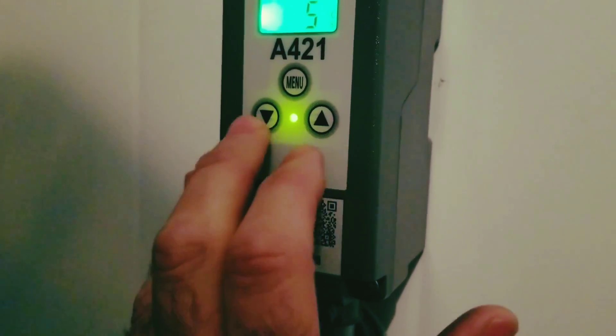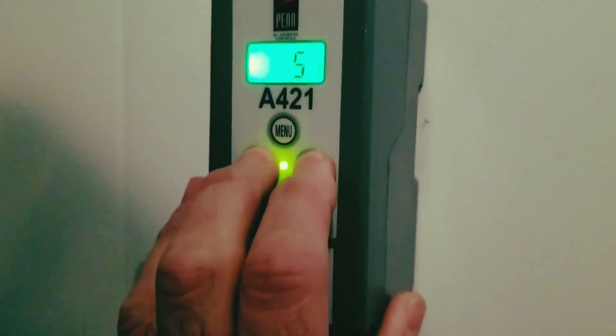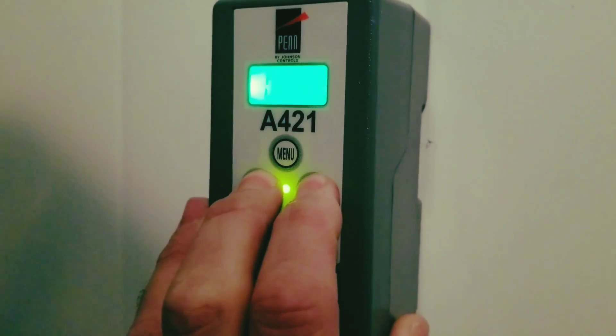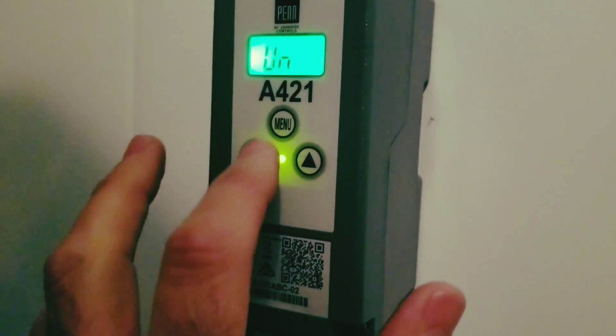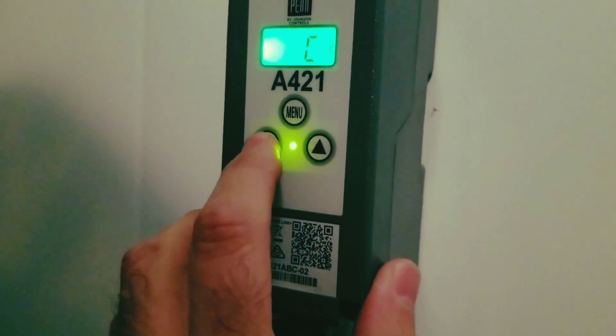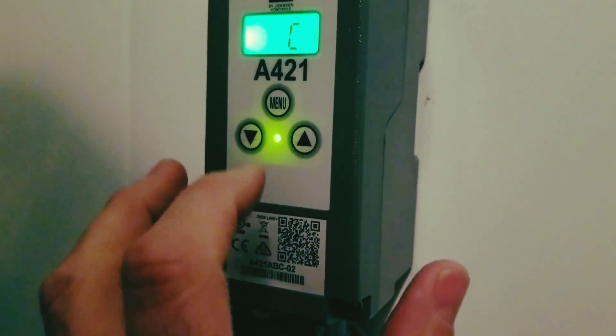To go through the parameters, just touch the down arrow and the up arrow at the same time for a few seconds. We're not going to touch on all of them, but this first one gives us the opportunity to change between degrees Celsius or degrees Fahrenheit. Because we're in Canada in a plant, we're going to leave it on degrees Celsius.